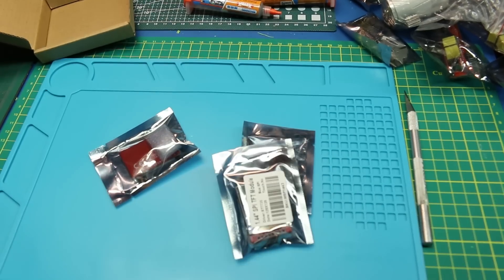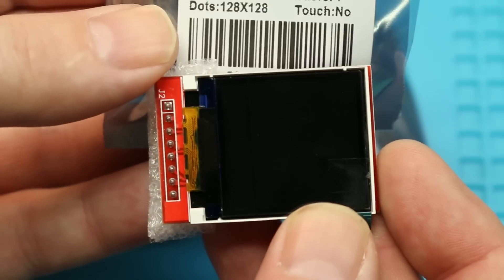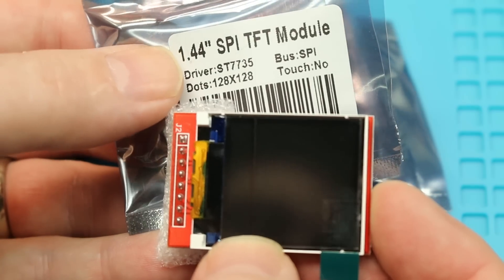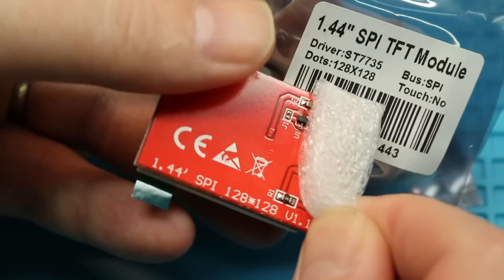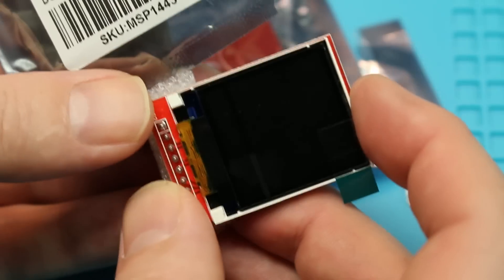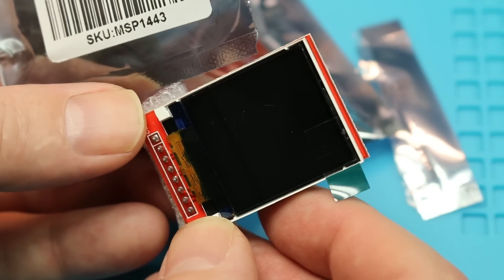I think these are displays — indeed they are. These are SPI 128 by 128, 1.44-inch SPI TFT modules. This is a full-color display — kind of a direct replacement for the Nokia 5110, except full color. I didn't even know these existed and I can't wait to give them a try. They even have the driver chip labeled on it, which is cool. All the MOSI, MISO, and SPI pins are well labeled. It won't be near as rugged as a Nokia 5110 — nothing will be — but a full-color little display. Look for this coming up.